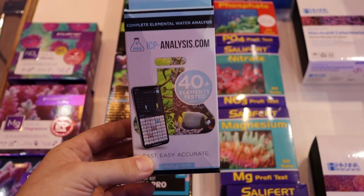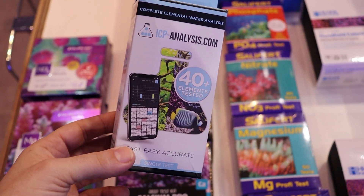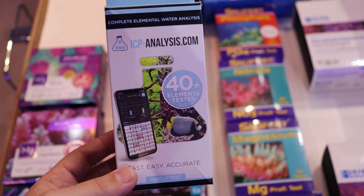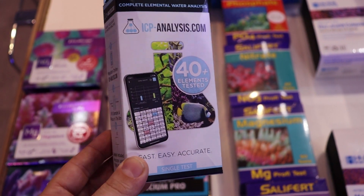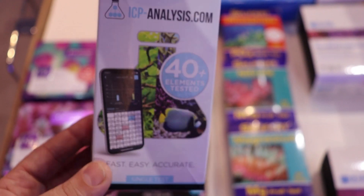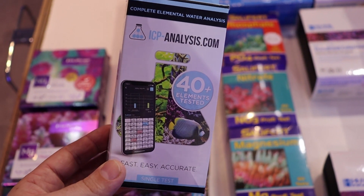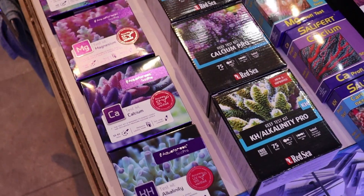The phosphate and alkalinity Hannah checkers are by far the most popular. But if you want a high-quality, easy-to-use test kit, I keep coming back to Aqua Forest — they run about $25 a test. Finally, I want to quickly mention ICP water analysis. When we get stumped trying to help a customer — we've already checked calcium, alkalinity, magnesium, nitrate, iodine, salt, phosphate, ammonia — we send a little vial down to a lab in the States. It goes through a very expensive machine and you get 40 elements back, available online. We send one off every four weeks as a preventative measure to watch for heavy metals and other surprises.